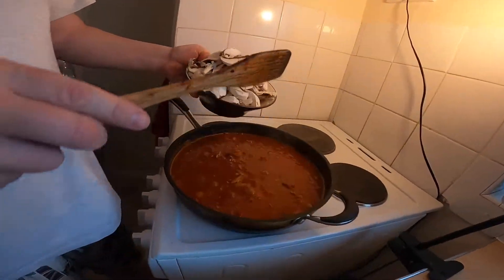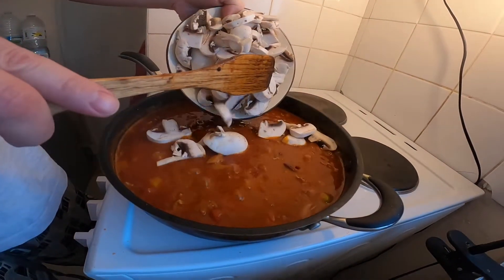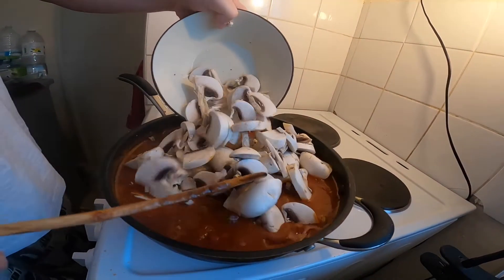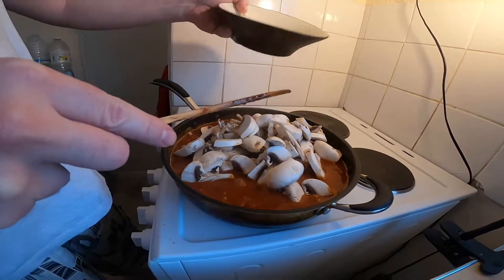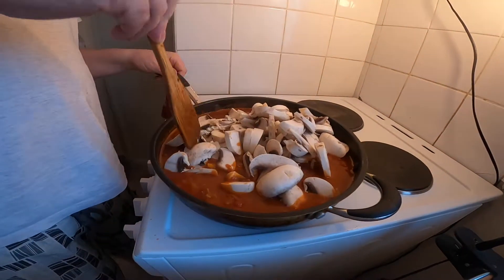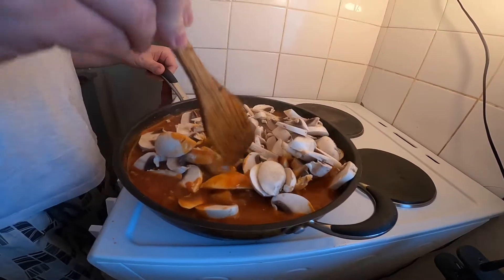So it's been simmering for 15 minutes. Chuck a load of mushrooms in — I've got lots of mushrooms, loads of mushrooms. Mushrooms only need five minutes to cook, otherwise they wither away into nothing.